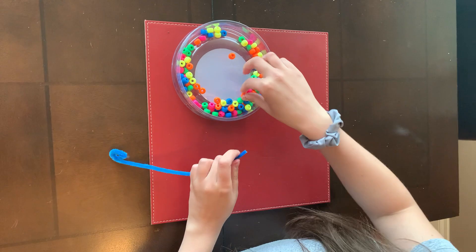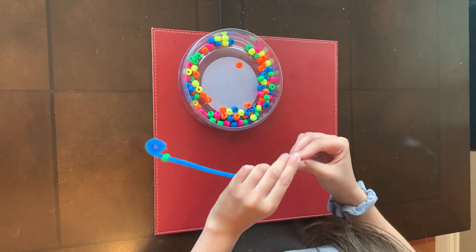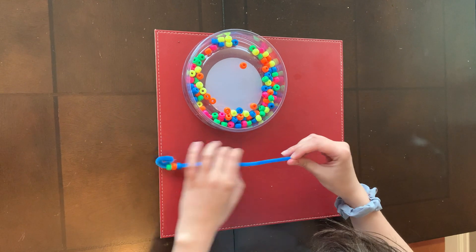Then you're going to use your pincer grasp and you are going to place the beads on the pipe cleaner. You can put them in a pattern. You can count the beads as they go on to work on our counting skills.